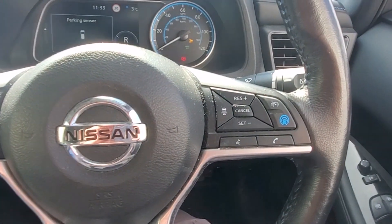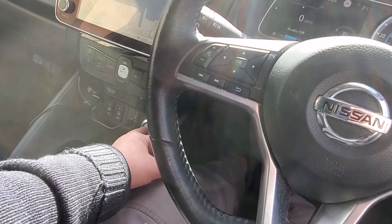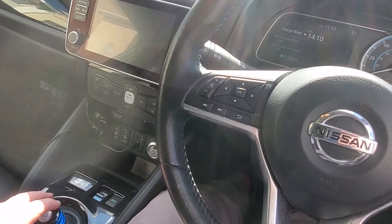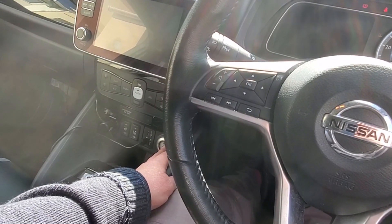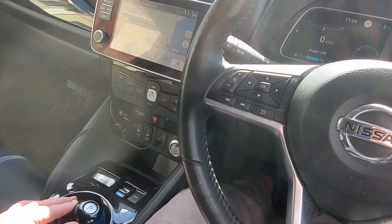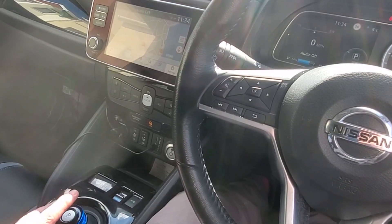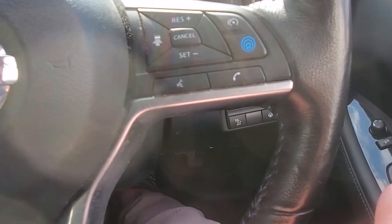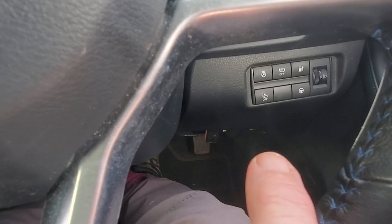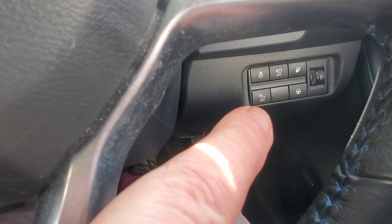Now I've turned it off with the button. If I then turn the car off and then turn it back on and select reverse, the noise comes back on. So this tells us that the button down here is a temporary measure — so if you just want to park at night and you're going in reverse and you don't want to wake your neighbours up, you can turn it off temporarily here.